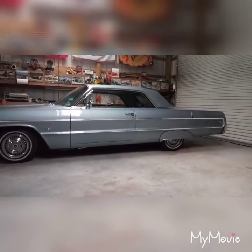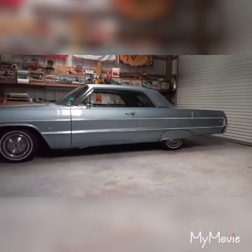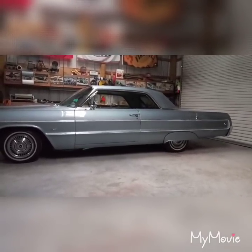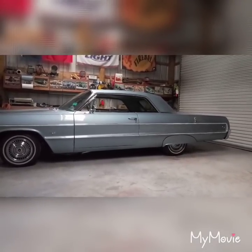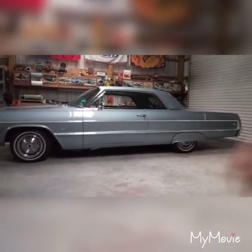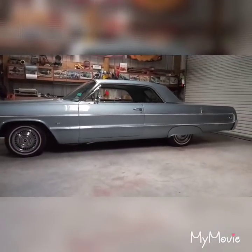I've bled this thing probably five times. I bench bled the master cylinder once, syringe bled it several times, and bled all four wheels probably five times using someone pumping the pedal while I cracked the bleeder screw. Probably went through a gallon of fluid and still got a soft pedal.